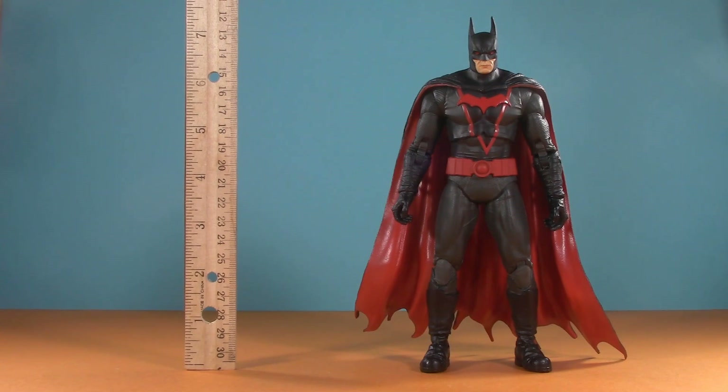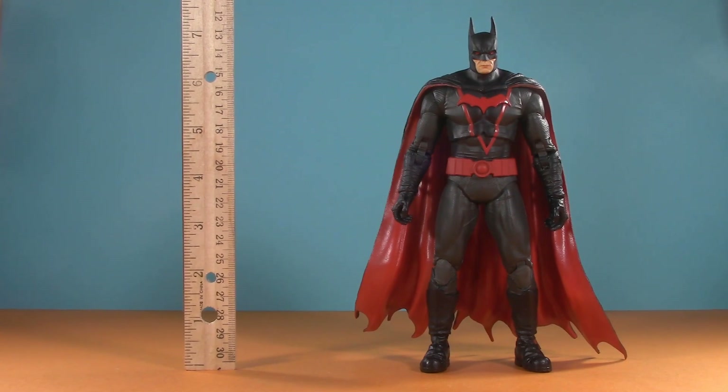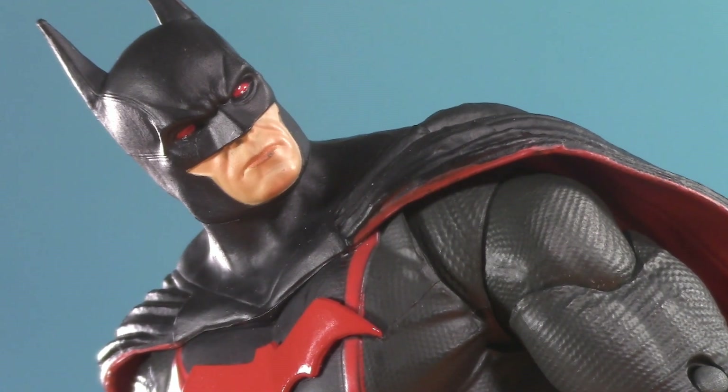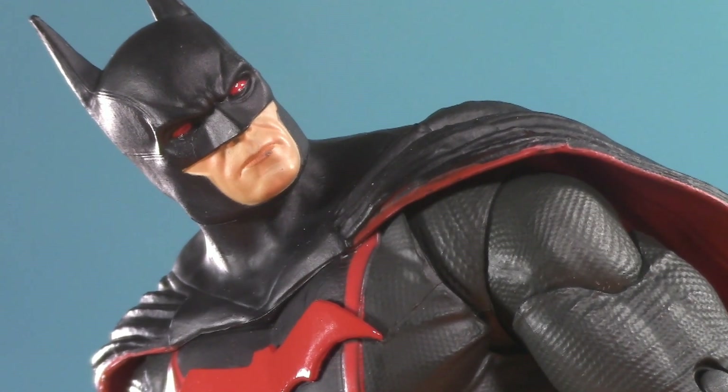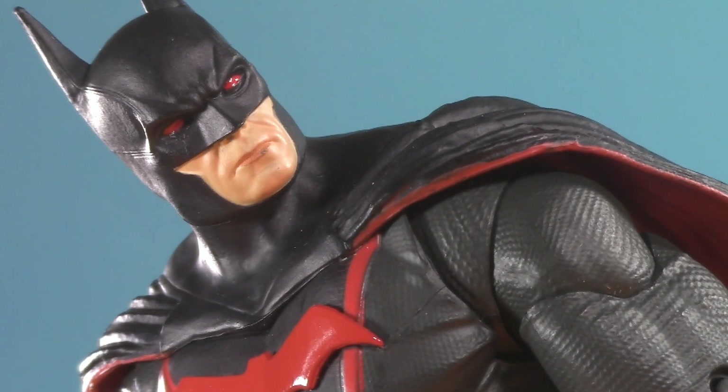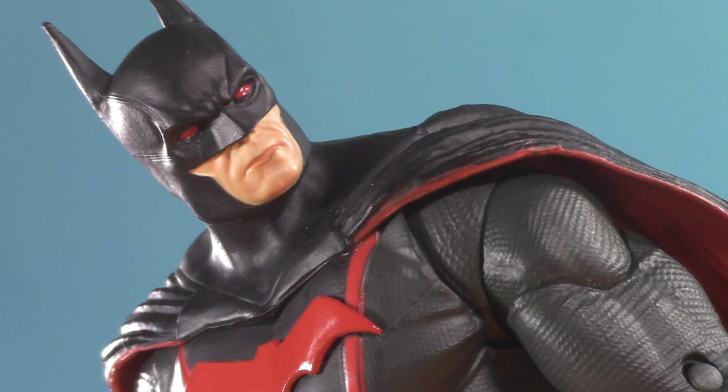Moving on to presentation. On the top of his head Batman stands at seven inches, but to the top of his ears he stands at seven and a quarter. You might be wondering: what is Earth 2, and who is this Batman? Earth 2 is where the Golden Age versions of DC heroes continued to live after limitations from the Comic Code Authority forced the company to desensitize their comics, leading to the dawn of the Silver Age.